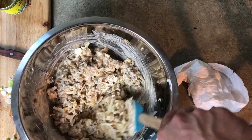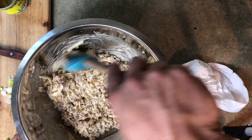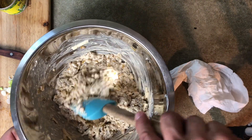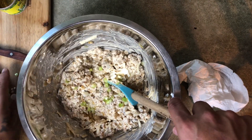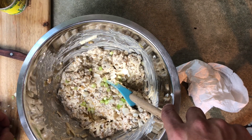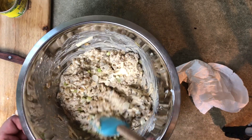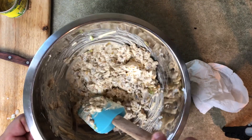Get all that folded in there as best as you can. Then I'm going to add diced green onion — three of them chopped up going in there. Get it all in there and just spread out and moved around as best you can.